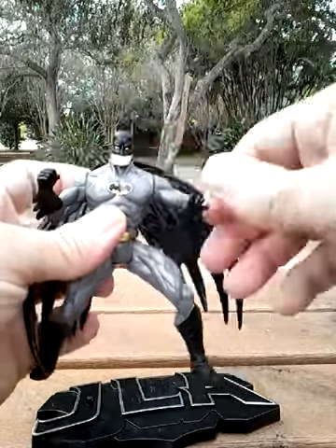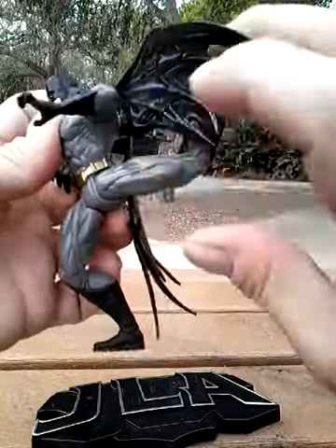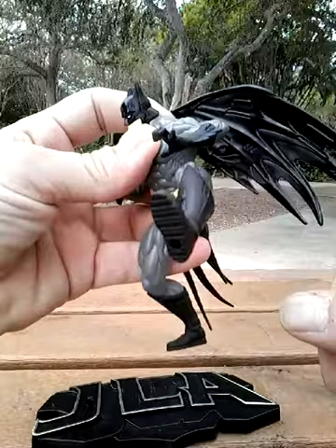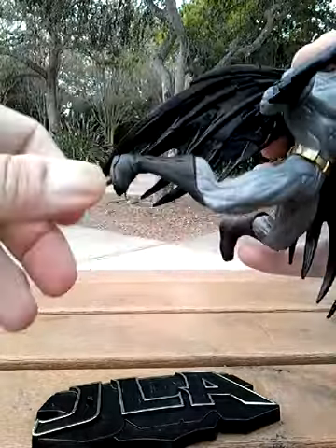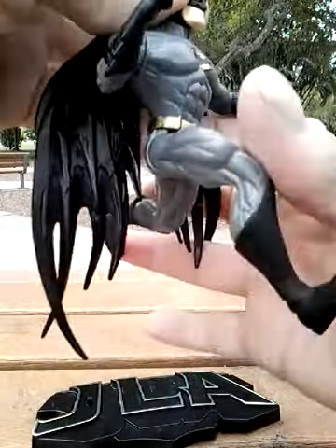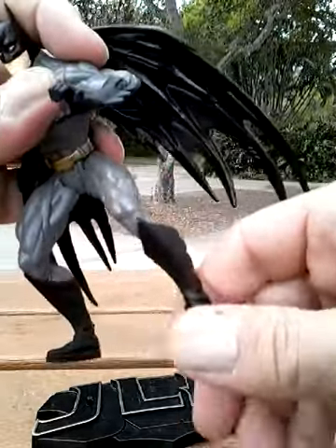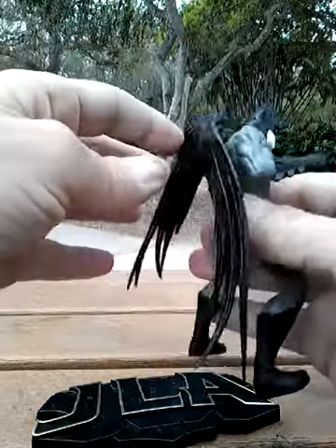Good head swivel. You've got the hip movement — all the way back, all the way forward. Same thing with the other leg — running man pose. But no knees or ankles, so it's just a standard type of pose.